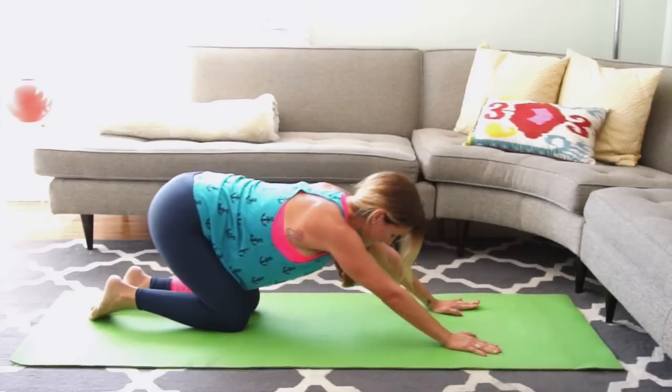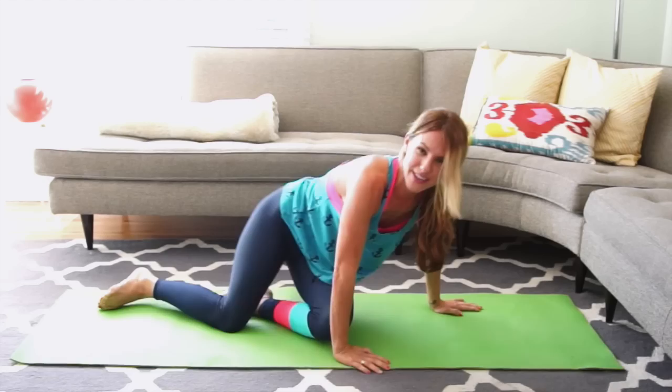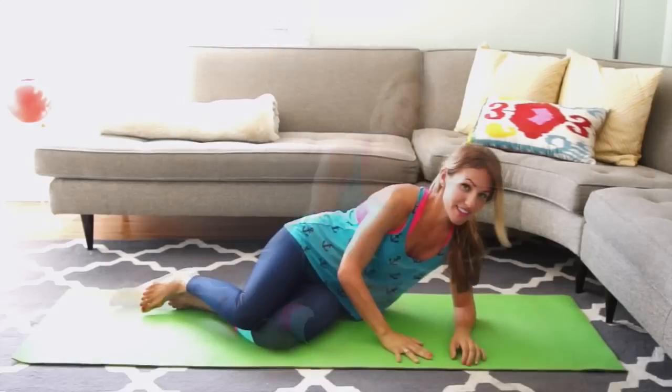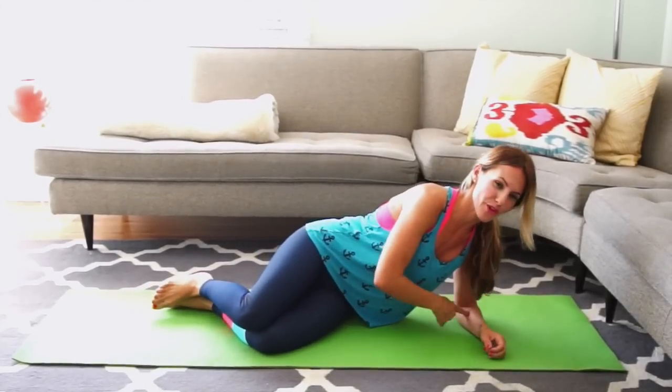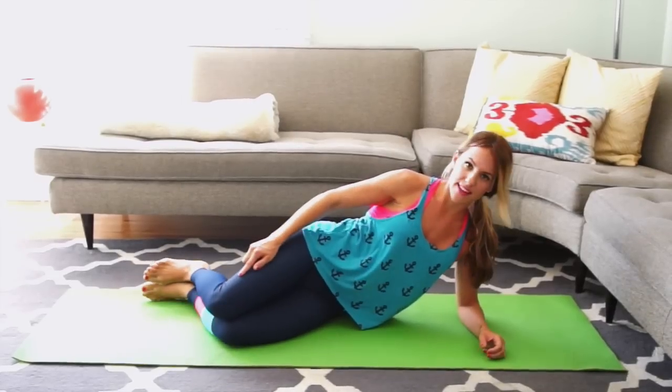Slowly lower your knees and reach long and back. The only place to go from here is to work your booty. Alright, take a breath. Lie on your side. Bring your shoulder over your elbow, extend your legs out, bringing your knees slightly under your hips.